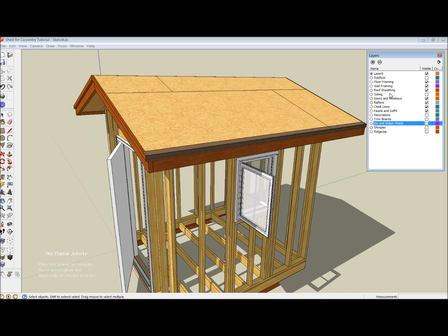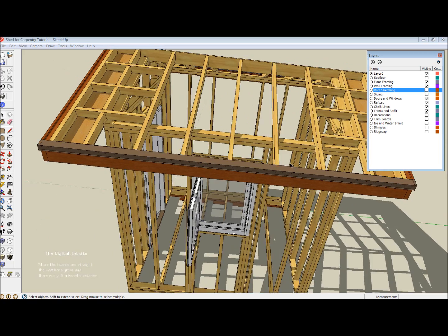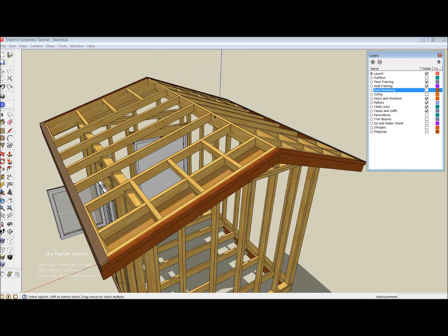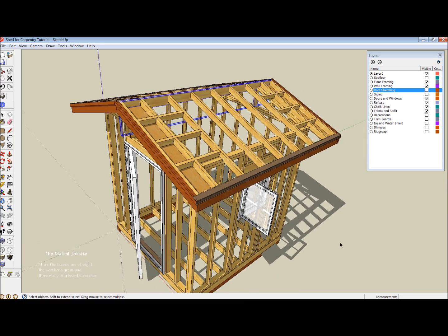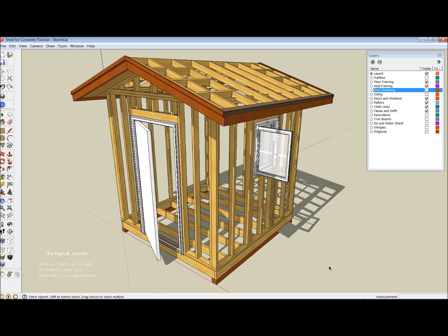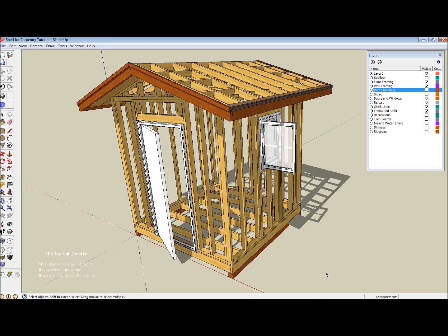On the roof, if we turn off the shingles and ridge cap, ice and water shield or tar paper, and roof sheathing by turning off those layers, you can see the typical construction. Because the shed is relatively small in width or span, I'm not incorporating a ceiling joist or collar tie in this situation, but instead relying on the strength of a 2x6 ridge to carry the structure. As I said in the beginning, the idea is to go through processes and steps — some of the thinking behind layout for a shed like this — from a carpentry point of view more than a SketchUp modeling point of view.